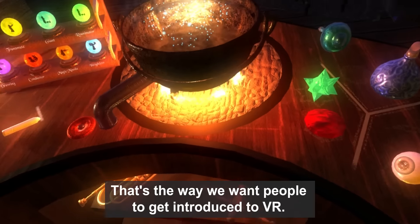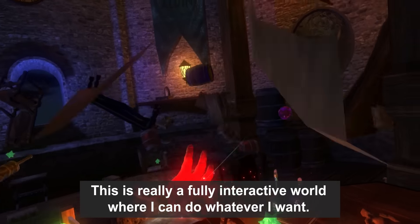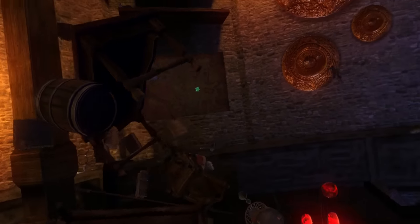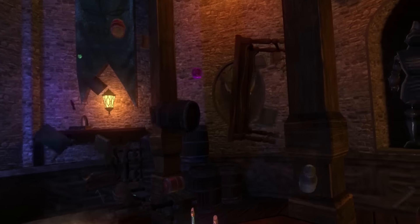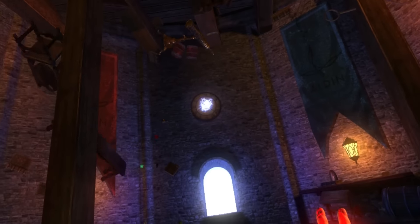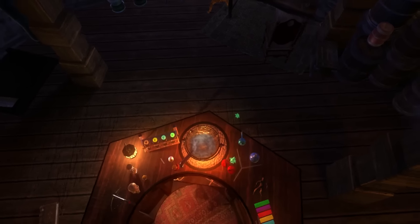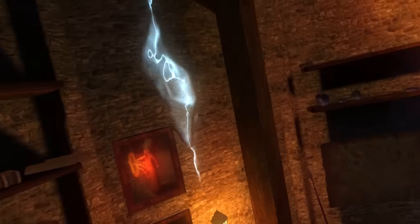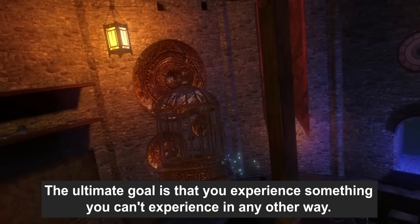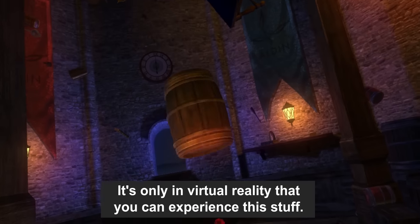That's the way we want people to get introduced to VR — realizing this is a fully interactive world where you can do whatever you want. And of course the ultimate goal is that you experience something you can't experience in any other way. It's only in virtual reality that you can experience this.